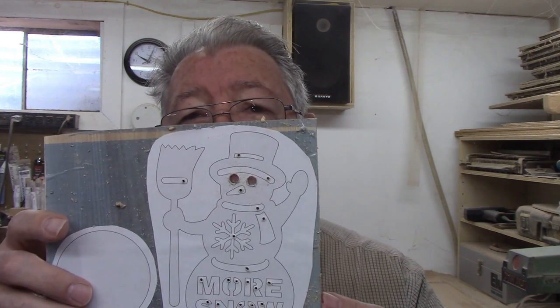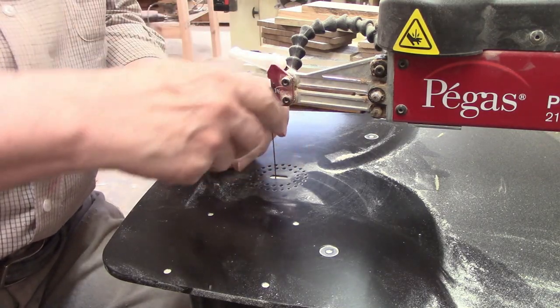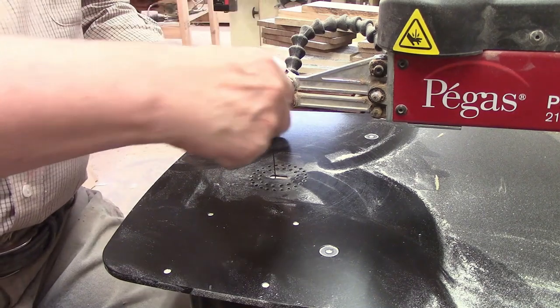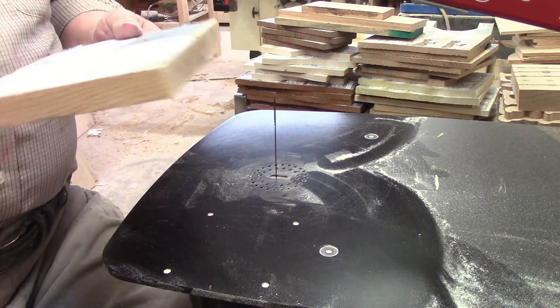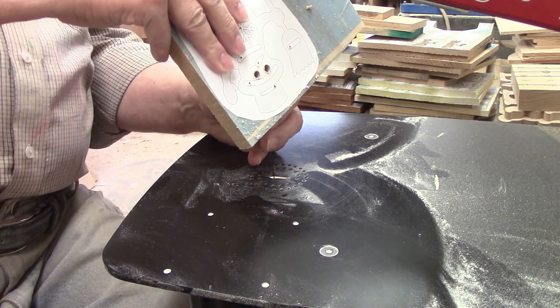Now it's time to get started on the scroll saw. I had a number nine Pegas modified geometry blade in the saw from my last project, so I flipped up the tension lever and plucked the blade to ensure it was still tight. It produced a clear musical note, so I knew it was good to go. Then I loosened the tension lever and the top blade holder and lifted the arm to thread the blade through the pilot hole for my first cut.